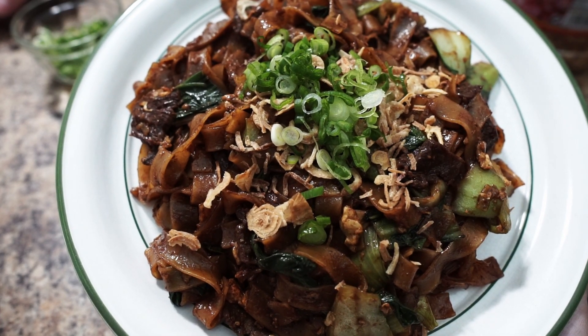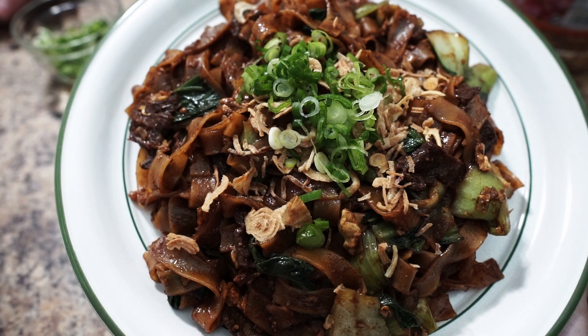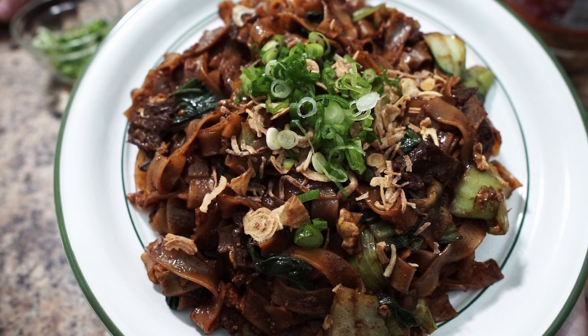This is the final result of Pad Kee Mao. Give it a try! If you like this video, please give us a like, comment, share, and don't forget to subscribe. Thank you for watching, I'll see you in the next video.